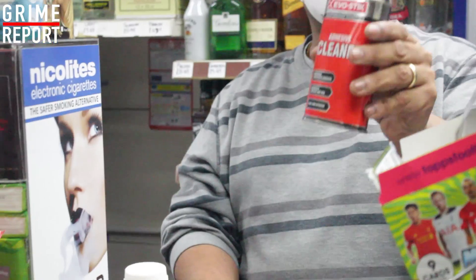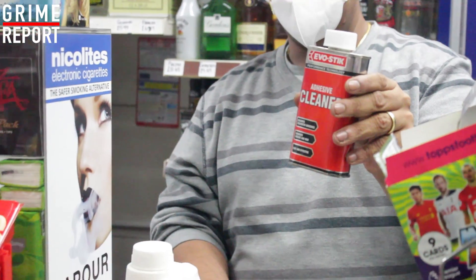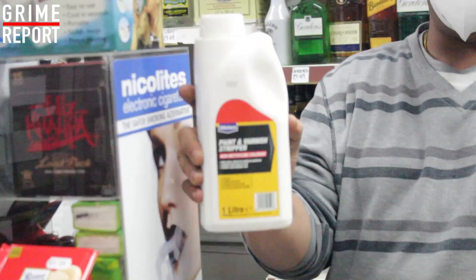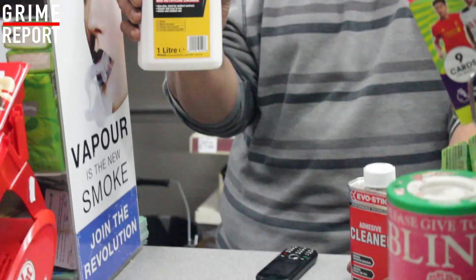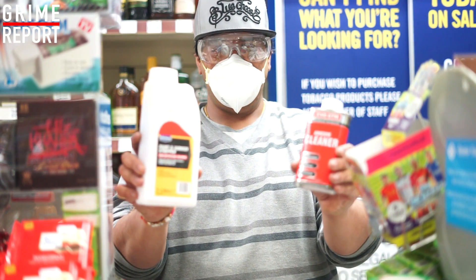We're going to use some stuff that cleans off greasy, sticky, slimy, whatever you've got — that's going to get rid of it. And we've also got paint and varnish stripper. If it's caked on and it doesn't want to move, this is the shit you use. Hold tight Matt and Paul from Wix. Big up Matt and Paul.